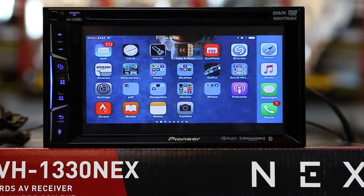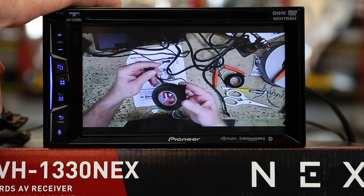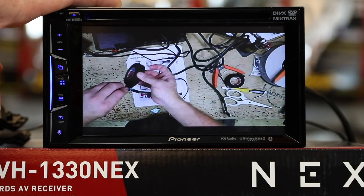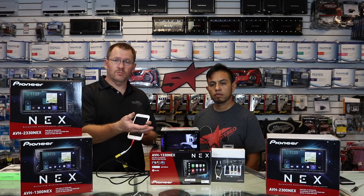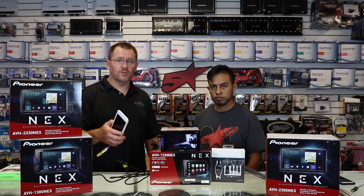If you'd like to screen share something like a streaming service, you can. You can watch YouTube and check out your favorite channels. You can watch anything you normally watch on your phone, but keep in mind that not all sources will allow you to turn off the phone screen while watching on the radio display. Some sources do allow it, but some will require that you keep the phone screen active while you're doing this.